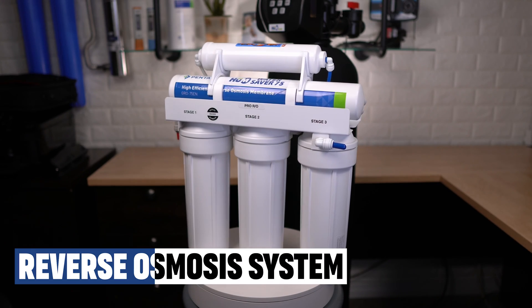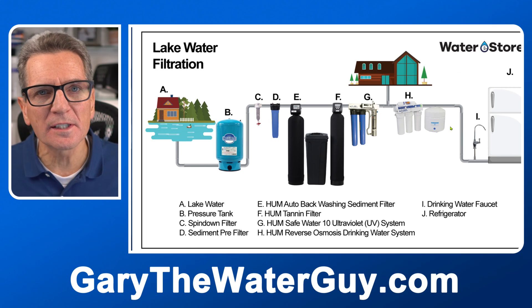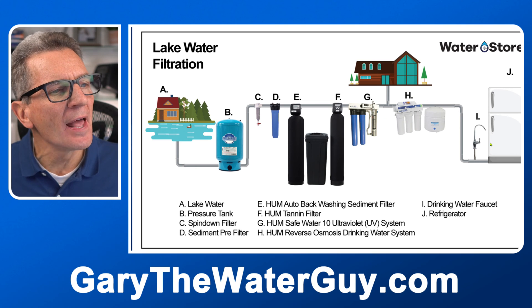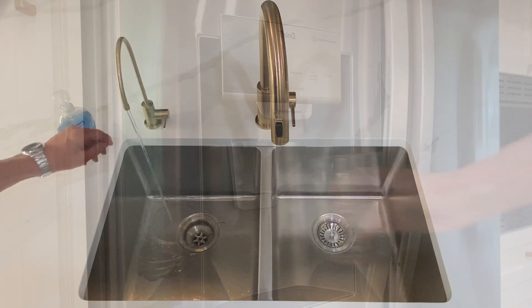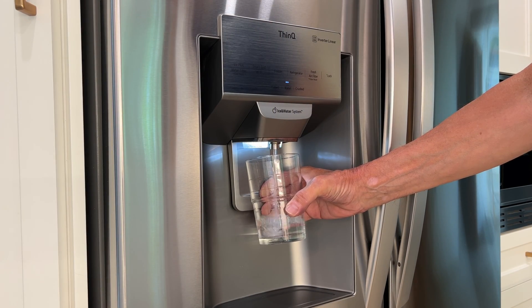Like our Water Saver 75 high-efficiency reverse osmosis drinking water system. As you can see, this is not a whole-house system. It goes after the whole-house or whole-cottage/cabin water filtration system and only supplies super-pure reverse osmosis drinking water to one faucet at the kitchen sink — and if you've got a fridge with a water dispenser or ice cube maker, it can supply that at the same time.